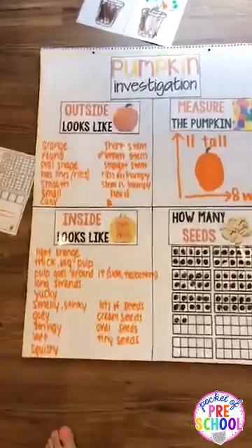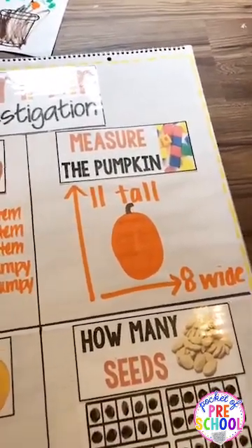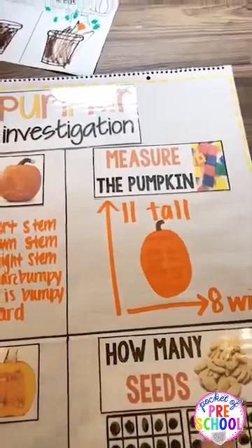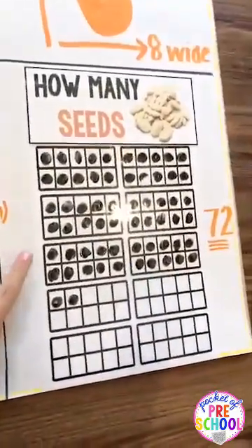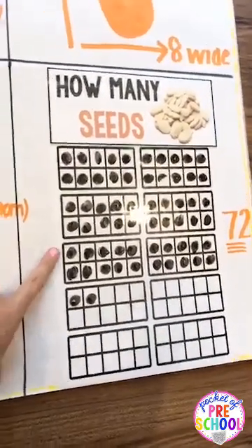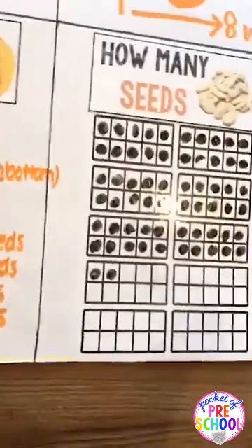There is also a pumpkin investigation you can do at circle time. You talk about what the pumpkin looks like on the outside, measure it, and discuss how things are tall and wide so you can measure it both ways. Then you cut it open, talk about what the inside looks like, and count the seeds. I included 10 frames to make it easier for little learners to count, and you can fill them in as a group. It's also a great way to show kiddos different ways to represent a number - in the 10 frame and written numerically. There's a student recording page with this as well.